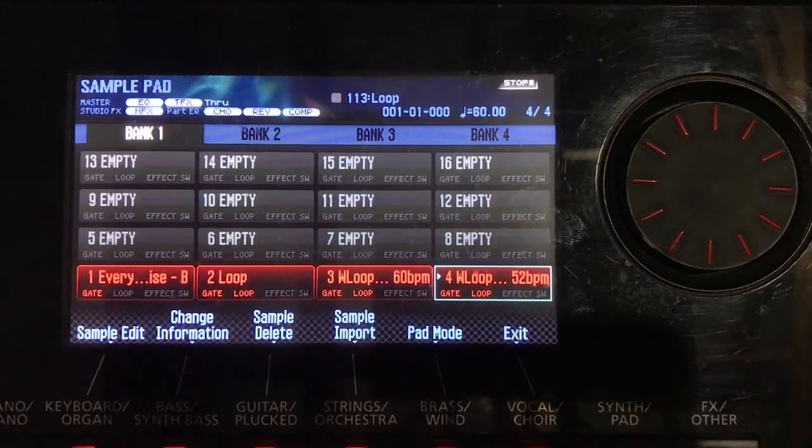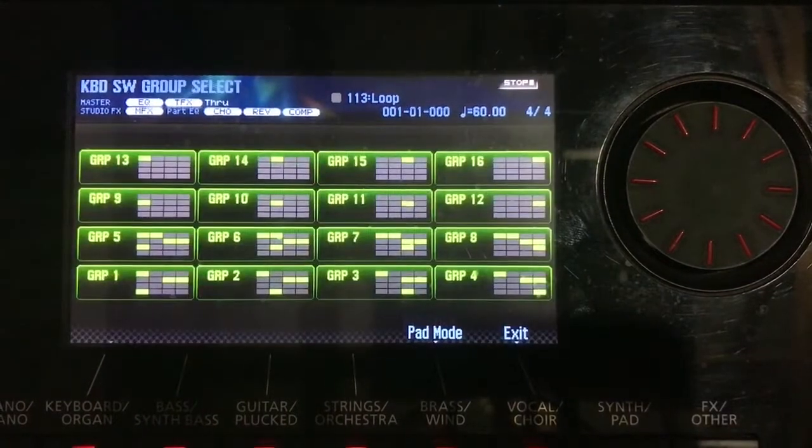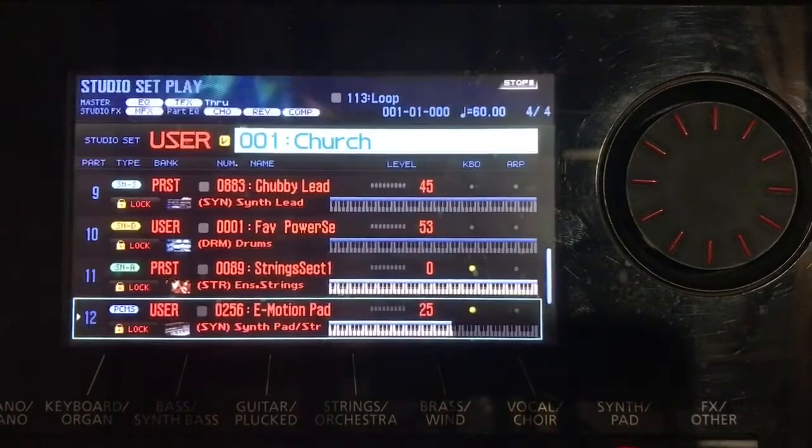Now let's hear what that sounds like. I go to pad utility > pad mode and click 'one' so my pad is now a sample pad. I have access to those four tracks and loops I've loaded. To activate it, I press and hold pad one simultaneously.